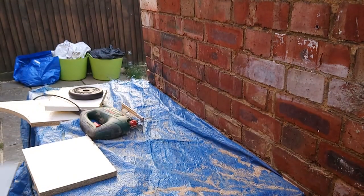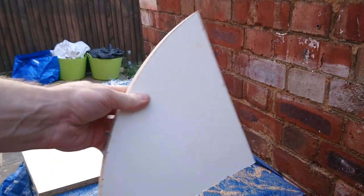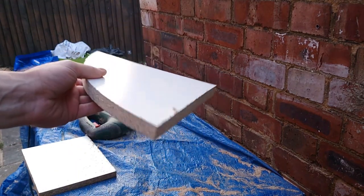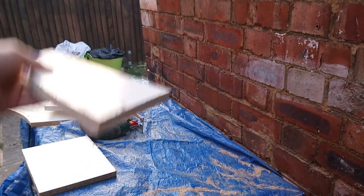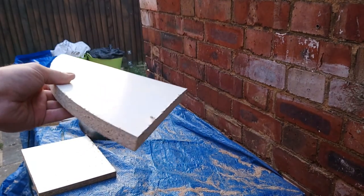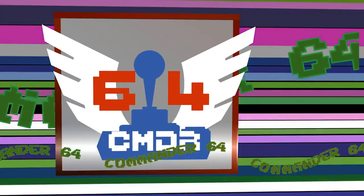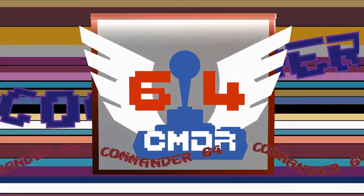I'll put a joystick on it as well. I'm going to draw over this onto another piece and cut as many as I can — try and put one next to each shelf. So that's the end of part two for the gaming room build. In the next part, we'll get those corner bits attached and build the desk that the CRT television is going to sit on. I hope you all join me for that. This is Commander 64 signing off.